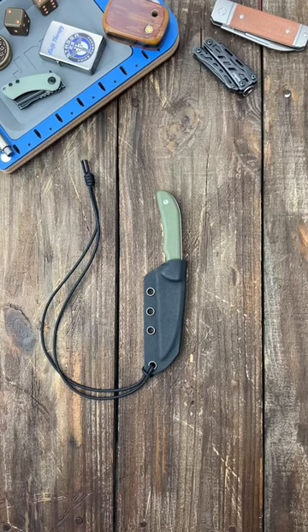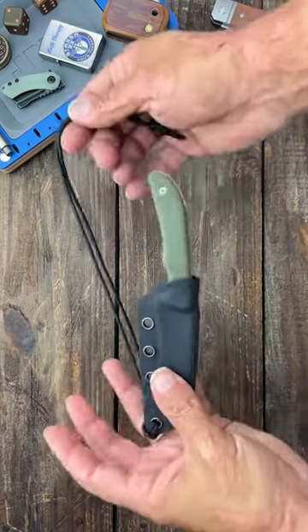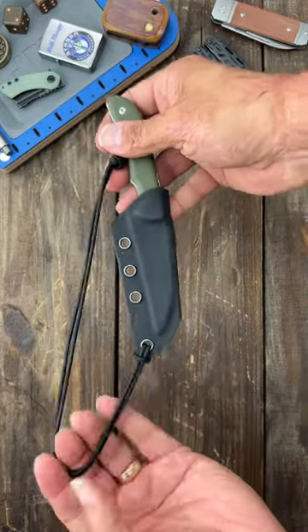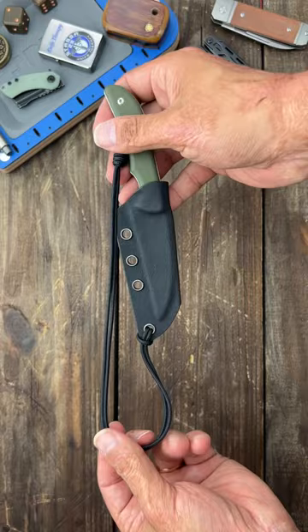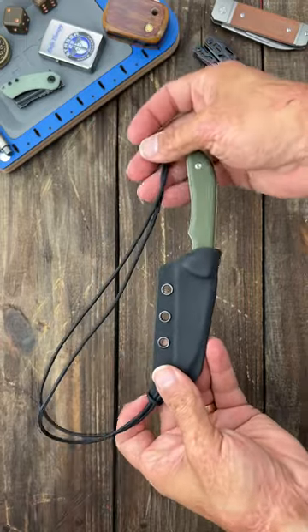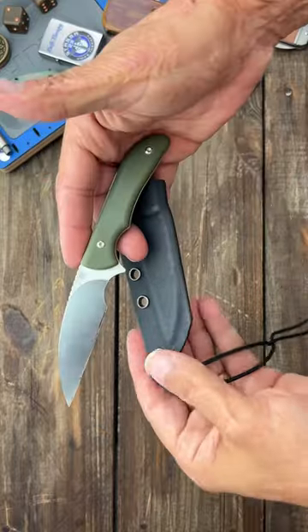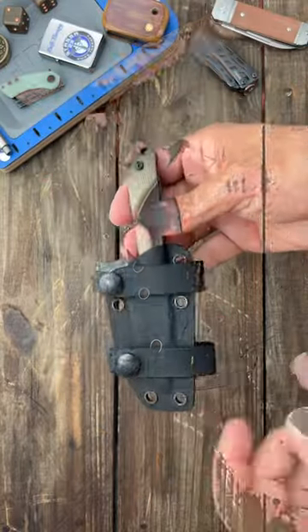Here are my three favorite ways to carry my EDC fixed blade. First up, the static line — this is the cheapest option. You can carry it inside the waistband by looping it to a belt loop or a belt, and it's also one of the fastest methods to install, like I have on this Artisan Sea Snake.